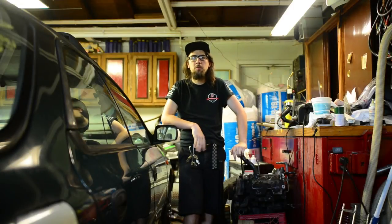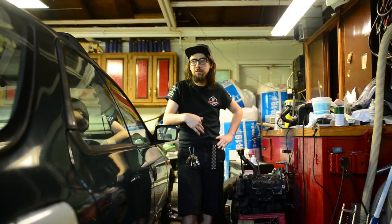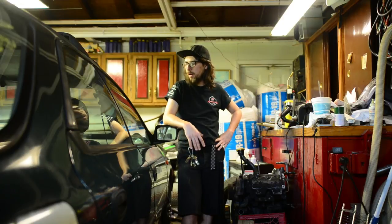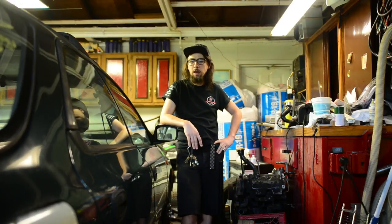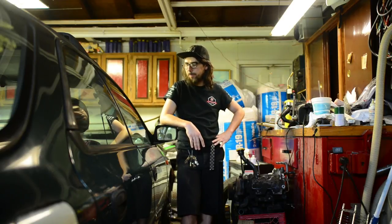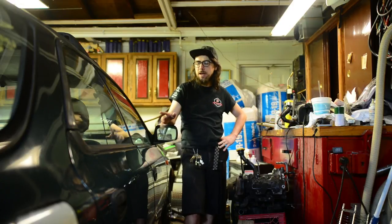Hey everyone, my name is Ty. We're back in my garage, and also in my garage for the first time is the Subaru. This is actually the first time I've gotten this car in this garage since I bought it, and it'll probably be the last, because today we're going to get ready for the cage — doing some really critical removal over the course of the day. The engine has to come out, the rest of the interior has to come out, the dash has to come out.